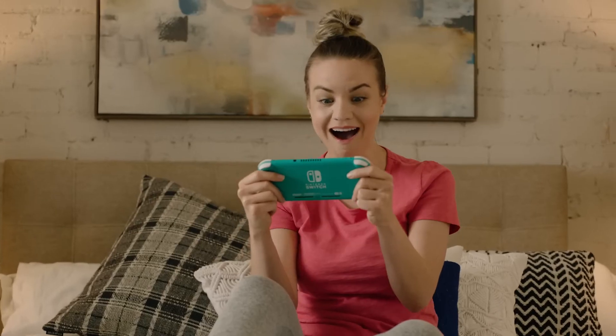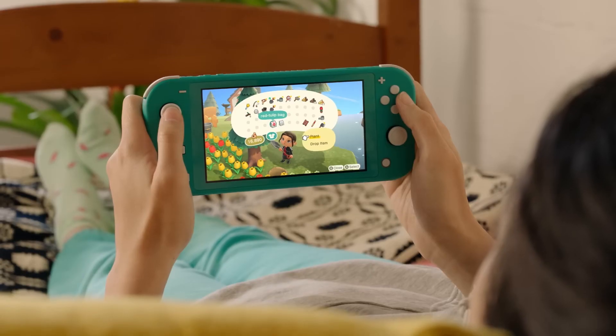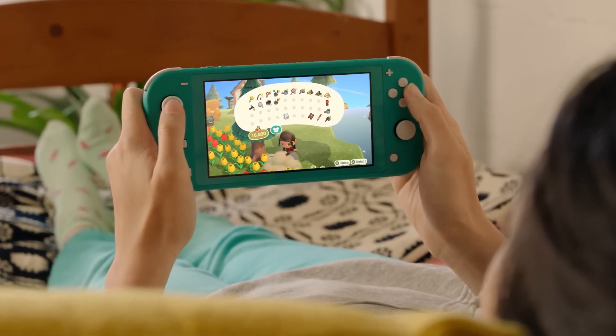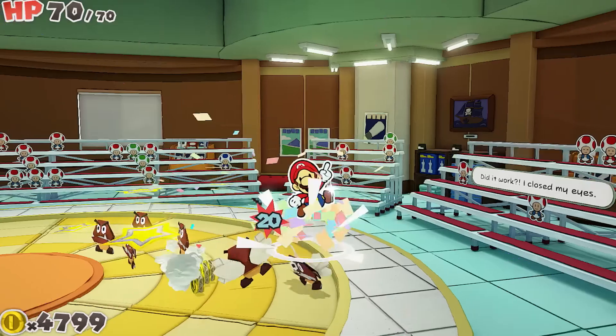But as we all know, a system is only as great as its games. Get cozy with the ones you love, expand your horizons, and before long you'll feel right at home. Now let's have some fun. Nintendo Switch.